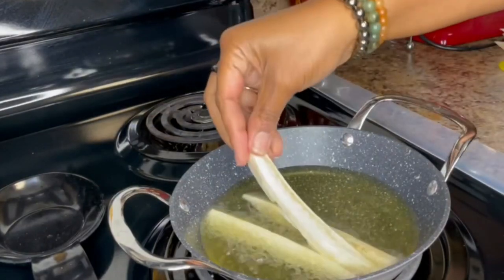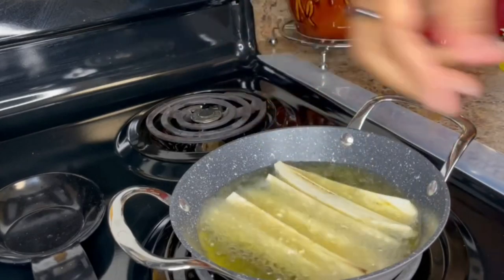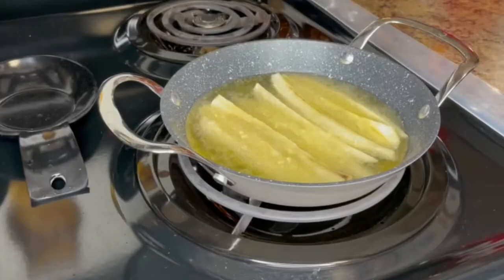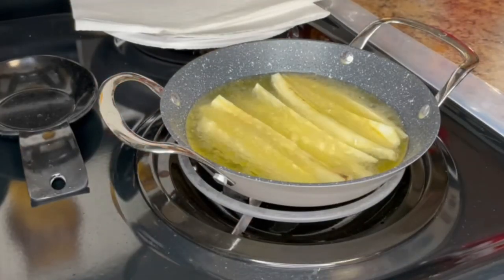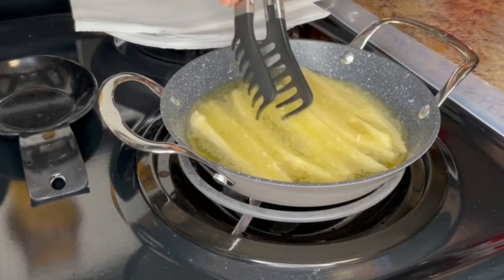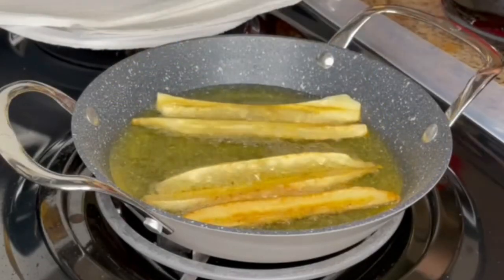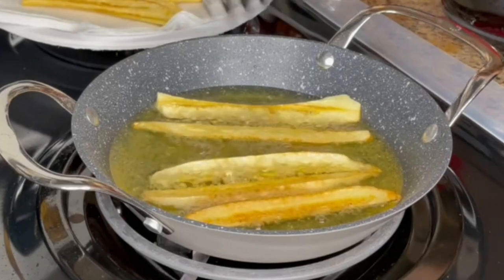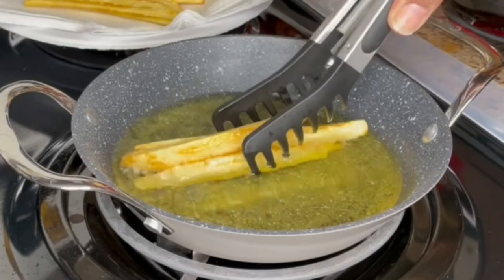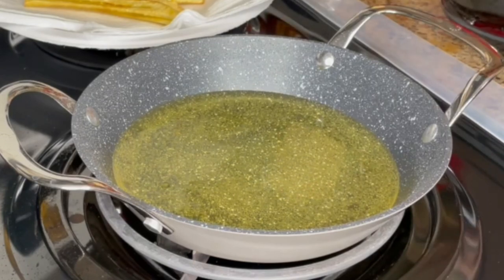Here I am pan frying in very shallow oil — I'm using avocado oil, but you can use grapeseed oil. I'm just putting in a couple of the burro banana fries in the pan and moving them around a little bit because they tend to stick together, but once they fry up a little bit they will separate. Once they're cooked golden brown on each side, I pull them out, allow the excess oil to drip off, and salt them immediately.